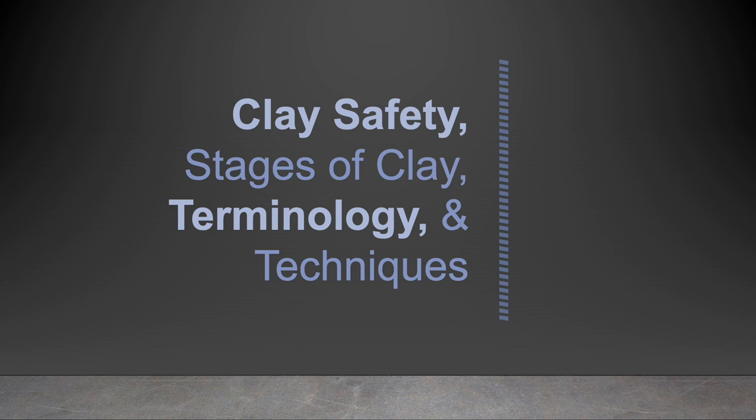Today, we'll be talking about clay safety, stages of clay, terminology, and techniques.